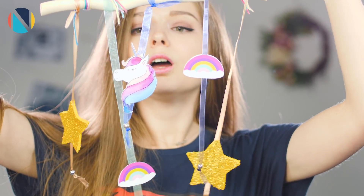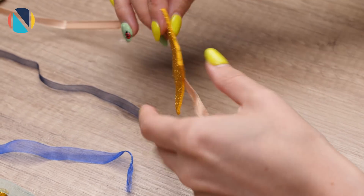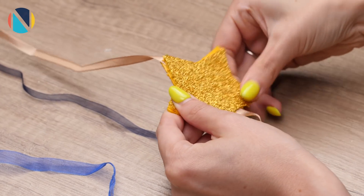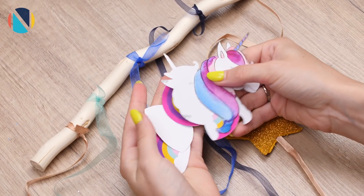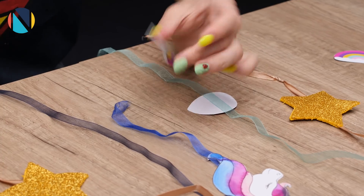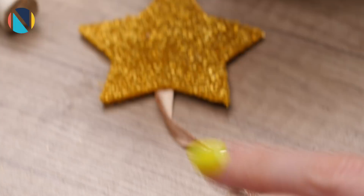Еще сделаем декор на стену. В качестве основы я взяла палочку с алекса. В пяти местах перевязываем лентами. Вырезаем из фоамирана четыре большие звезды и приклеиваем их по двое к ленточкам. Напечатаем на фотобумаге два единорожика — шаблоны вы найдете в описании ролика. Один вариант нужно напечатать в зеркальном отражении. Вырезаем и приклеиваем к ленточке посередине, сверху вторую деталь. На соседние ленты также приклеиваем радугу. Чтобы повесить это на стену, сделаем из нескольких нитей ручку. Кончики я задекорирую бусинами.